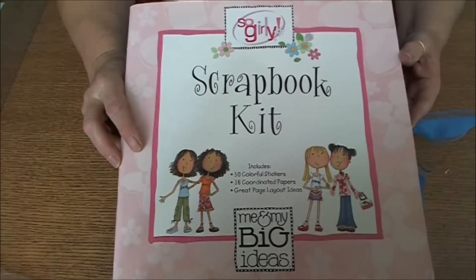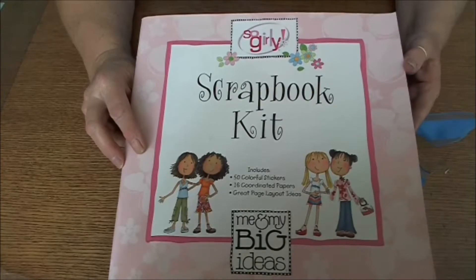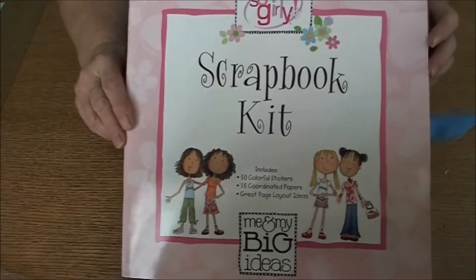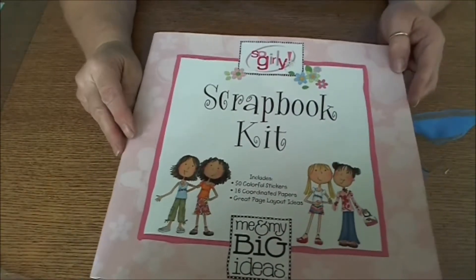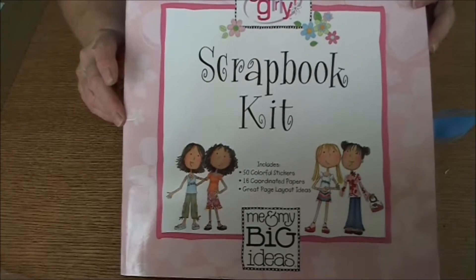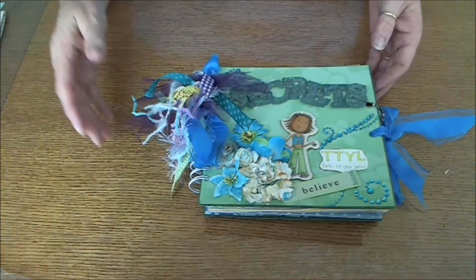Hi everyone, I want to share with you today a journal that I've made for my granddaughter who's going to be 12 on Monday. I got this scrapbook kit of papers — about 16 papers and 50 stickers in it. My granddaughter and I had used this when I was home last month making some cards, so I knew she liked it really well.